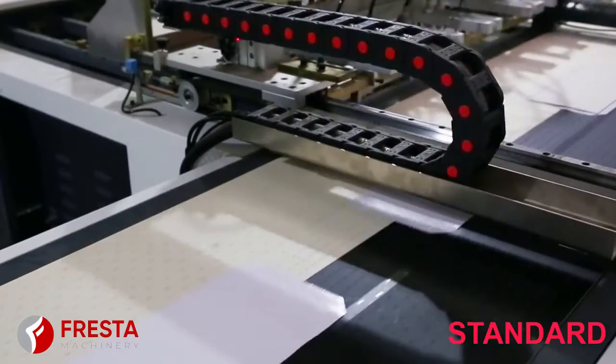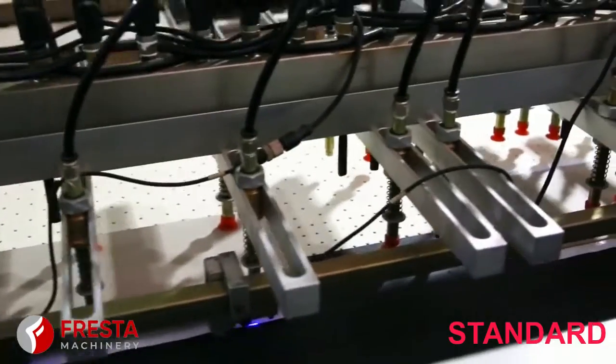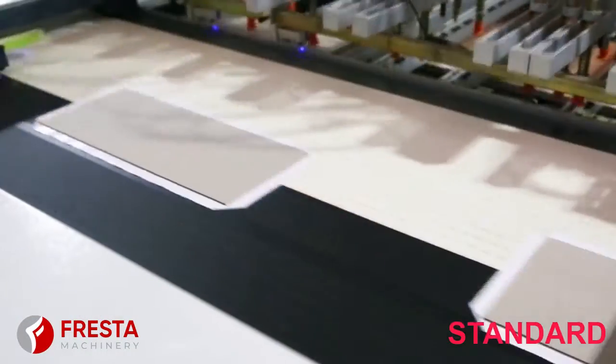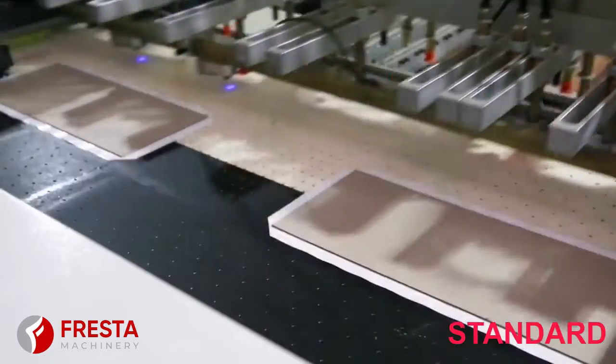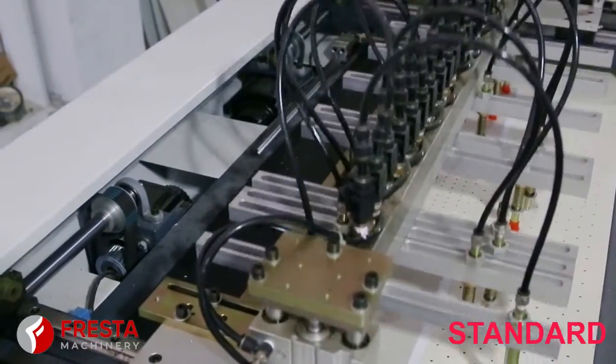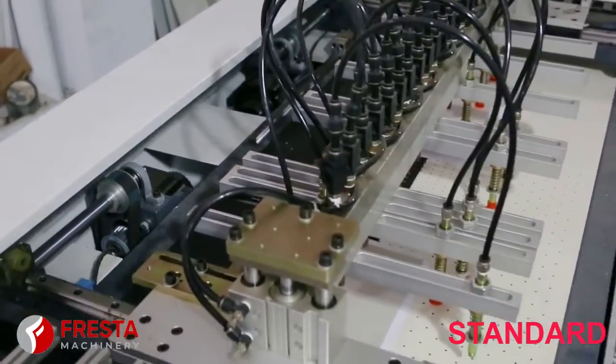PC450 uses high-end brand electronic parts like Home Run PLC, Delta Servo and Drive, Schneider Electronic, etc. There are features of accurate and quick positioning and beautiful finished products, etc.